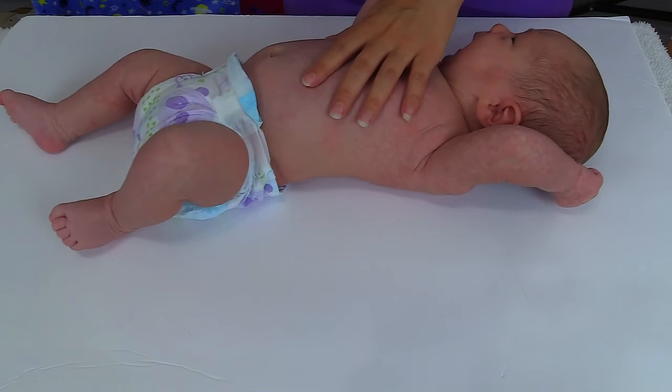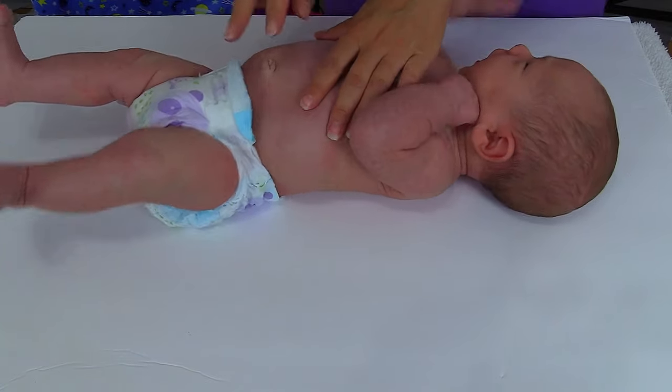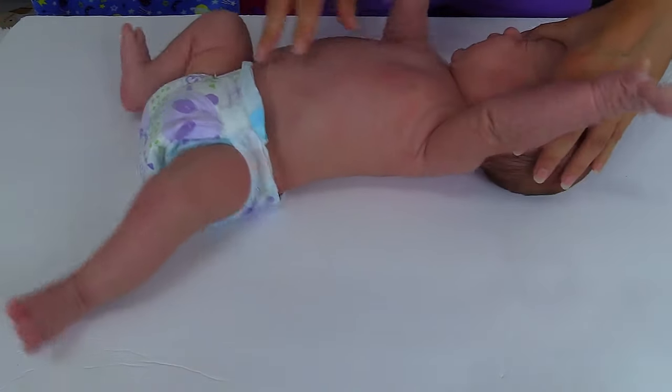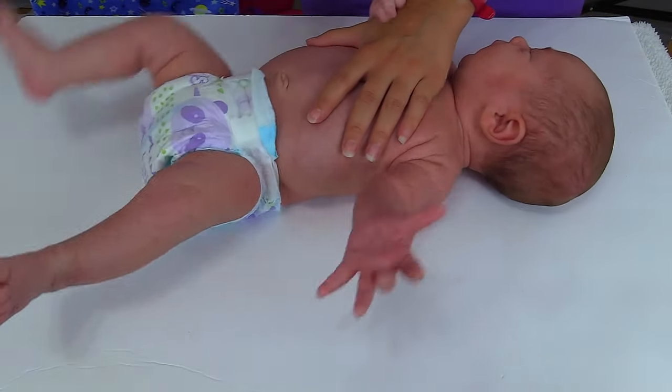To measure length, you want to lay the baby on a surface that you can mark. You'll need a pen for this, and you may need someone's help to measure the baby, because you're going to measure from head to heel.